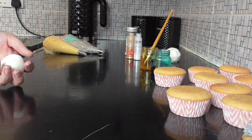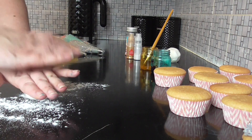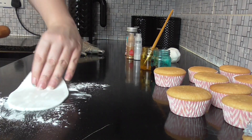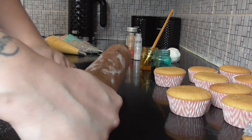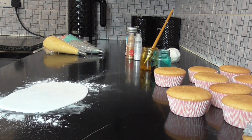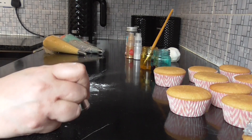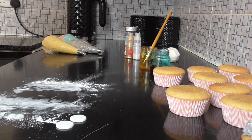Moving on from the frosting, take some of our white fondant and we'll start with the ears — roll it out. Using a circular cutter, this is just a piping nozzle using the wider end of it, we just want two circles.